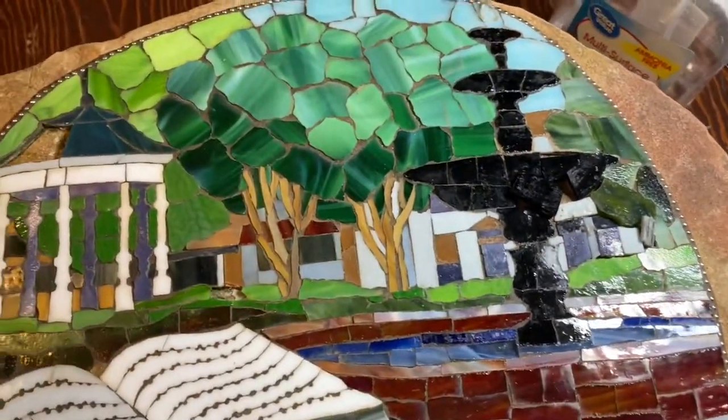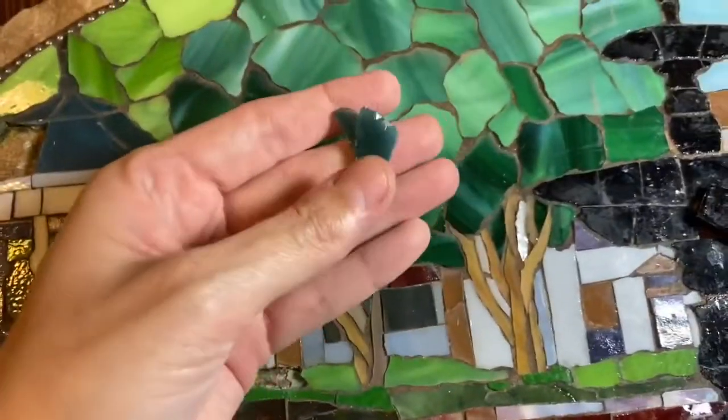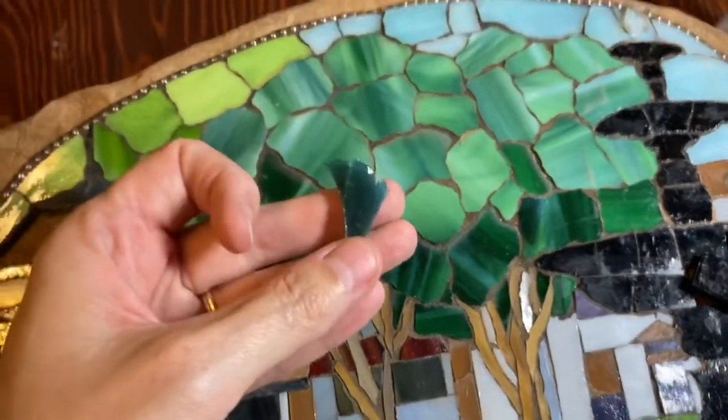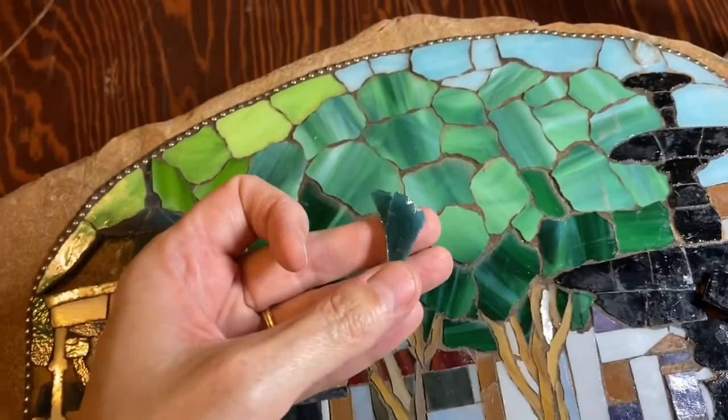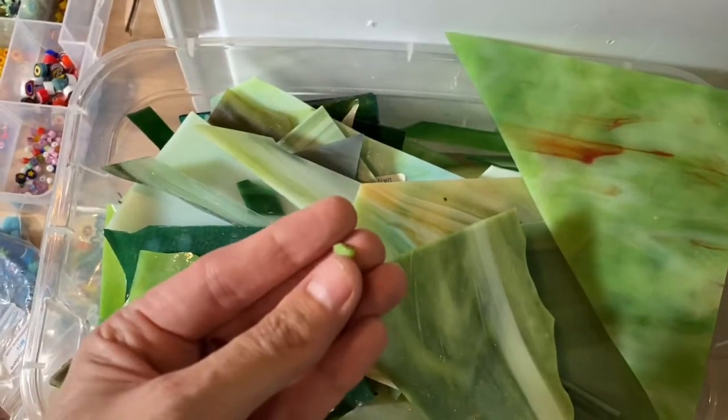For this part of the repair I need to figure out how I'm going to do the water because it's going to have to be different than it was before. I've saved these pieces so that I can go into my studio and see if I can match them. So that's the next step — matching them. The first one I'm going to try to match is this bright green.